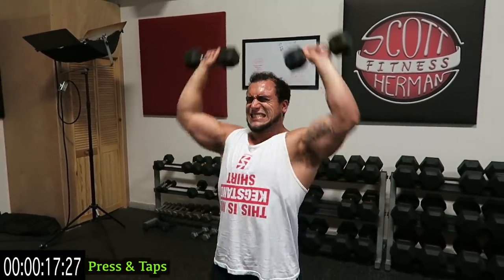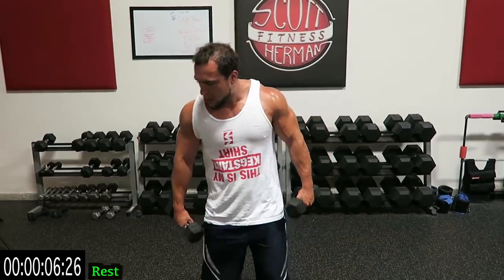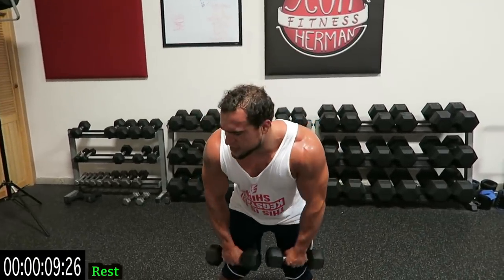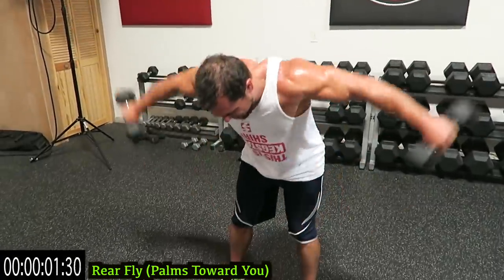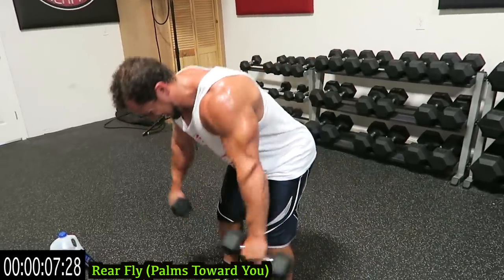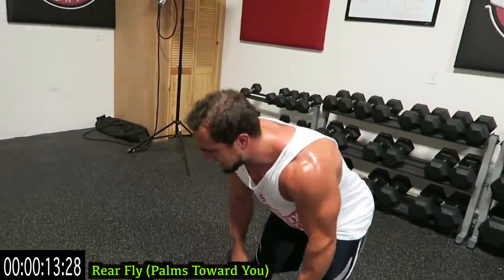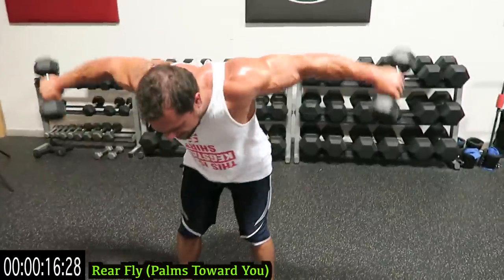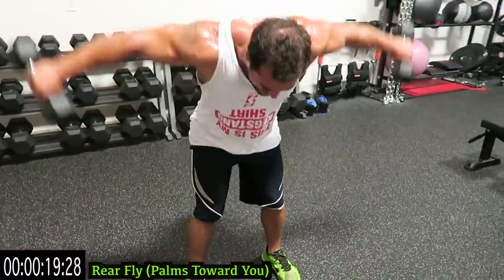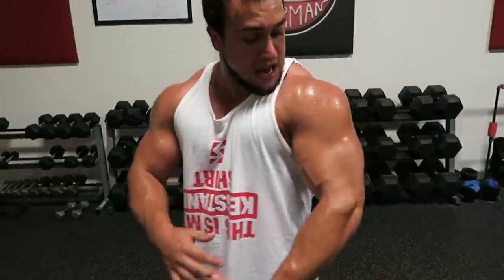Come on push it — three more seconds. Doing those rear flies with the dumbbells facing exactly like this, so palms facing you. Last one, push it guys, get strong. As many reps as you can — squeeze those rear delts, you should feel your shoulder blades pinch every rep. Almost done guys, come on. Three more seconds, finish it off. Drop the dumbbells — you get a crazy shoulder pump right now. After that routine, I am sweating guys.